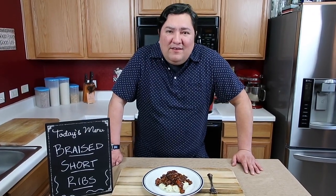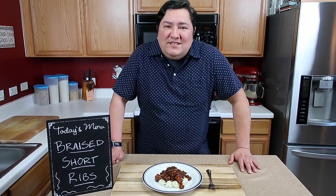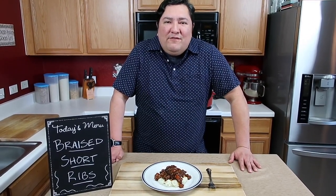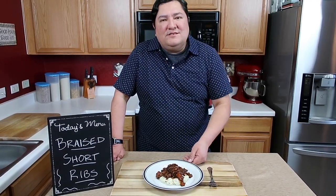Everyone is stuck at home right now, and we're all bored, we're all lazy, we're all eating the same things. So let's shake it up and let's make something delicious for our home, for our family, and for ourselves — short ribs with mashed potatoes. Let's get started.